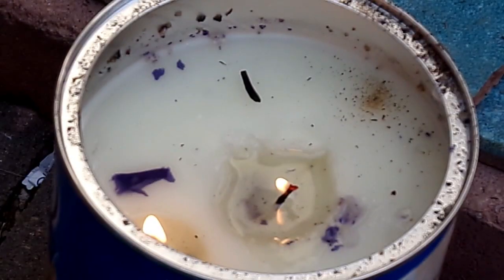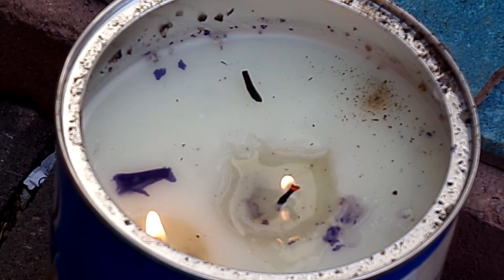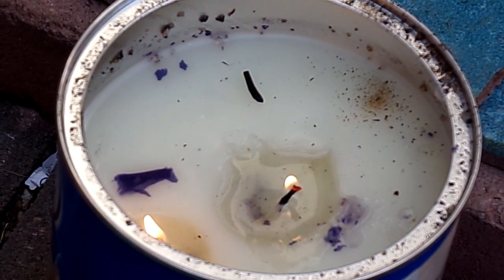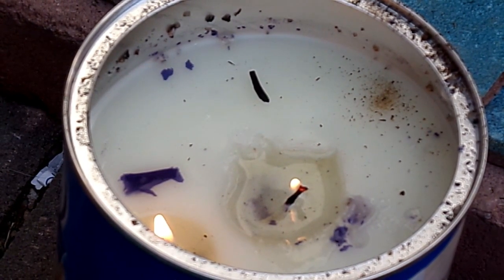The heat source for our heater are two candles cut down to size, placed into a three-pound can of Crisco. The three-pound can of Crisco costs approximately five dollars at Walmart. This will provide many nights of heat for the greenhouse.